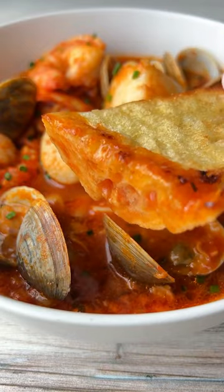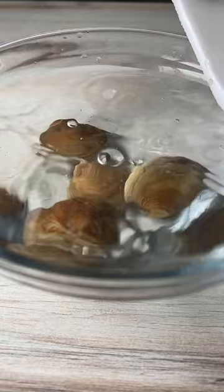If you want to eat and live like an Italian, you're gonna make cioppino. Start by soaking the clams in cold water, making sure to change it until it runs clear.